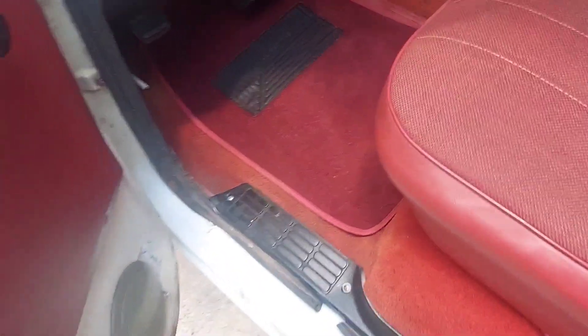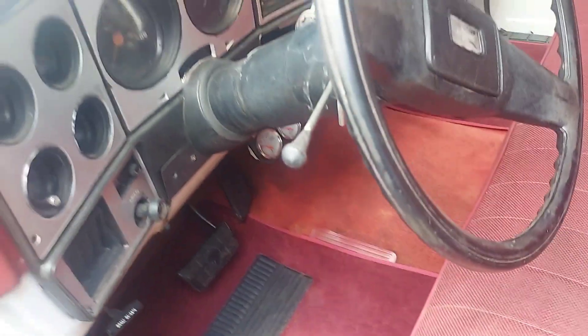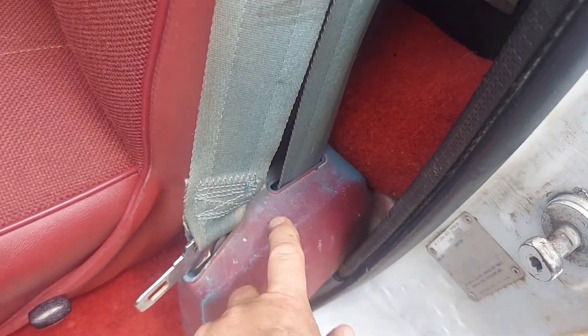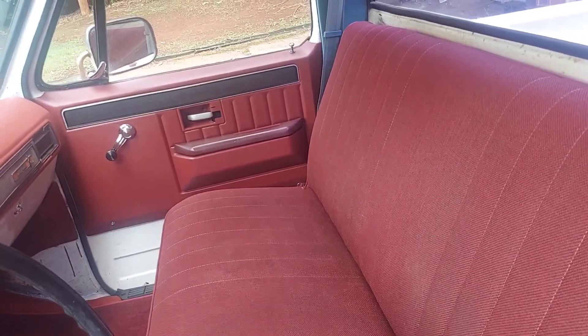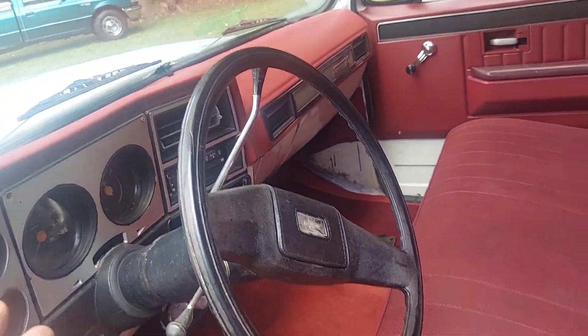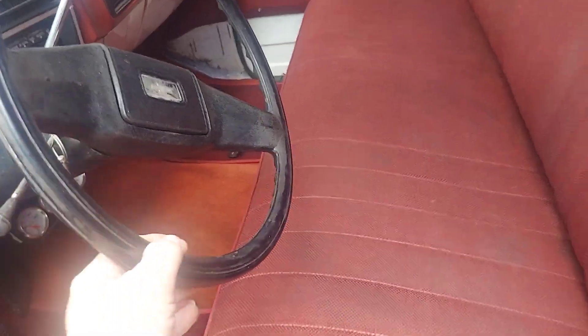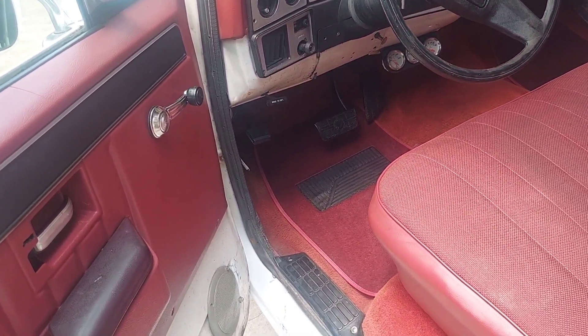I'm pretty happy just to have decently used carpet. My wife shampooed the carpet the best she could but it's decent - beats not having any. This truck, if you didn't know, was originally blue on the insides. Somebody else painted it red, it was not me. The truck was originally white with blue - you can even see the blue seat belts. I've never really spent much time cleaning this truck. As you can see the steering wheel needs to be cleaned - I'll get that another day.